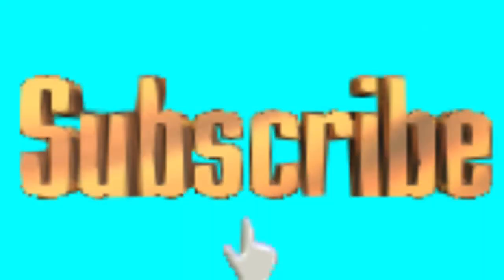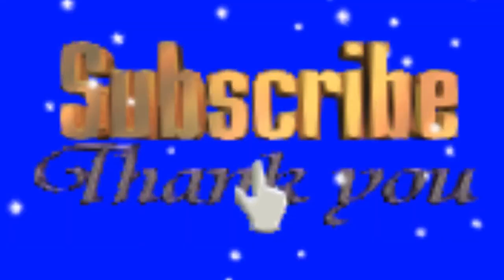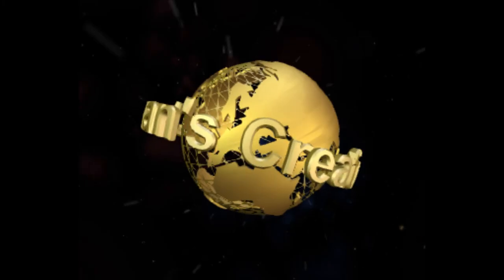Thank you for watching and subscribing. Please subscribe if you have not done so before. Press the notification bell and select 'All' to get notifications of my new videos. If you like the video, please comment, like, and share with your friends.